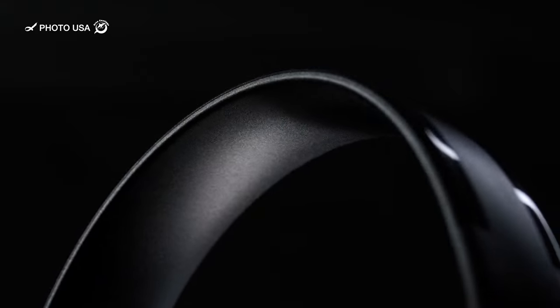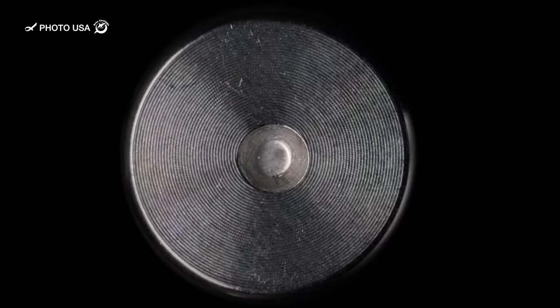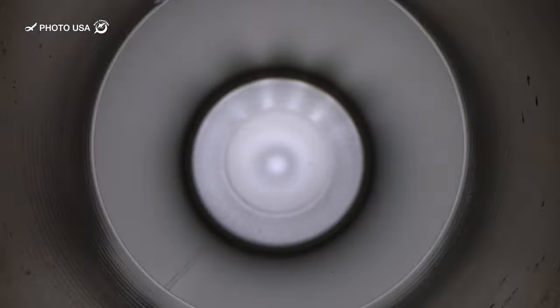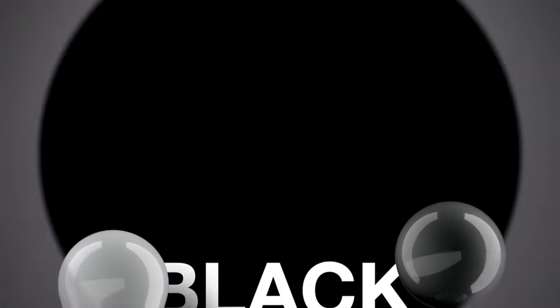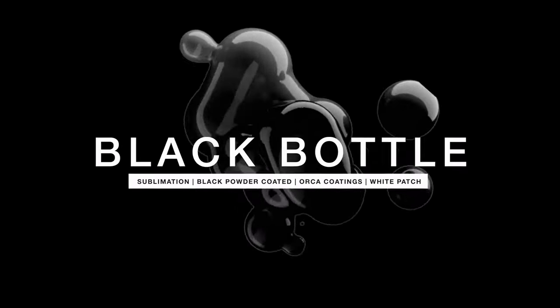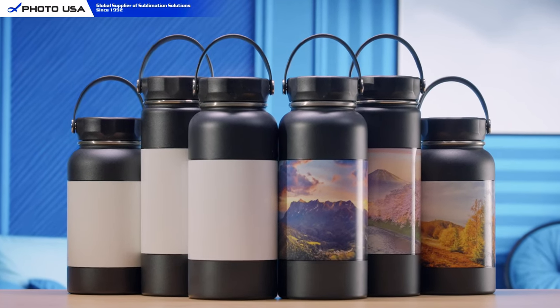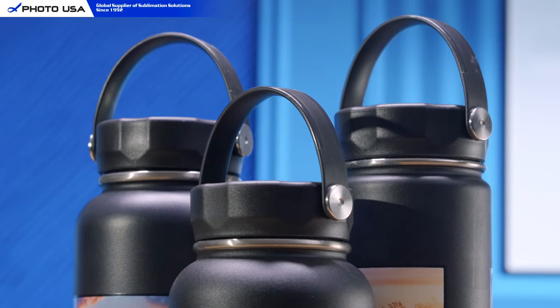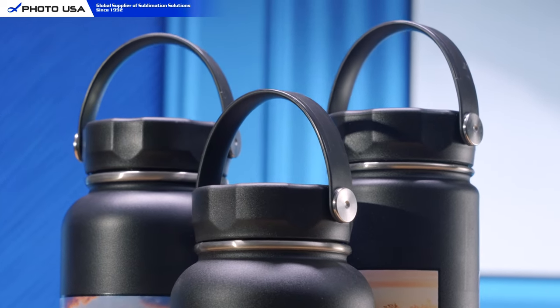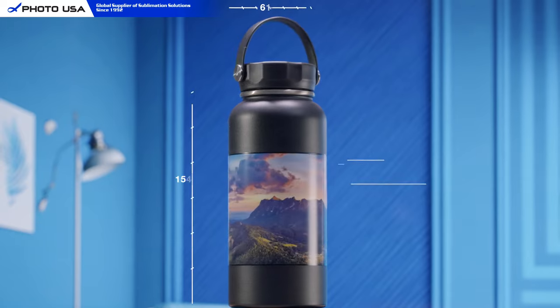Looking for an exciting promotional item to elevate your business? Check out our latest edition, the Stainless Steel Black Powder Coated Water Bottle. This exceptional product is ideal for indoor or outdoor activities, featuring a unique blend of innovative features and practical design. Don't miss the chance to impress your customers with this one-of-a-kind item.